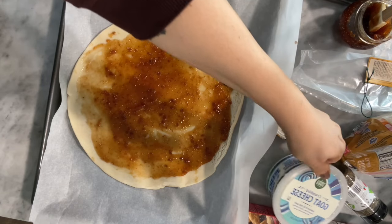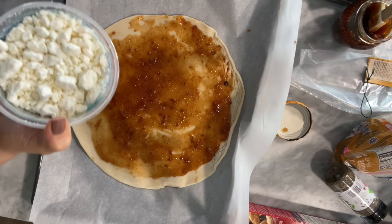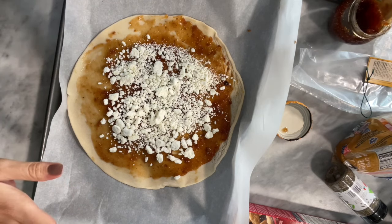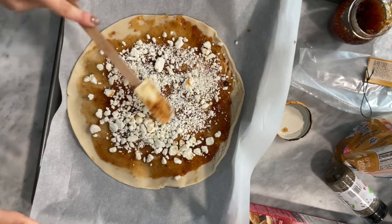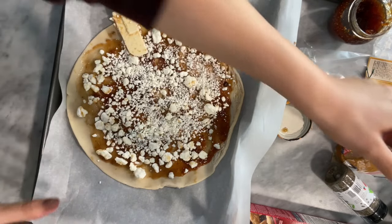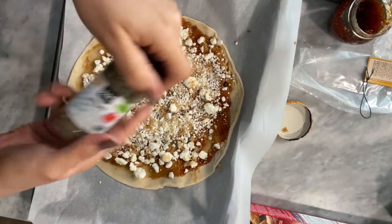Once we have all of that spread all over, we're going to go ahead and put our goat cheese. I have been loving goat cheese — there's a restaurant we go to where they have melted goat cheese and it's so good. You don't need a lot; goat cheese can be a little overbearing. I like the crumbles because you can crumble them up more if you want smaller pieces. Once we have that, we're going to sprinkle some brown sugar and then put some thyme all over.